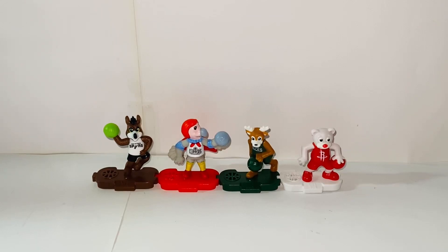Hello everybody, this is Kiyoshi here and welcome back to another video. In this video, I'll be reviewing the Kinder Joy Surprise Eggs, the NBA series toys. So without further ado, let's get started.